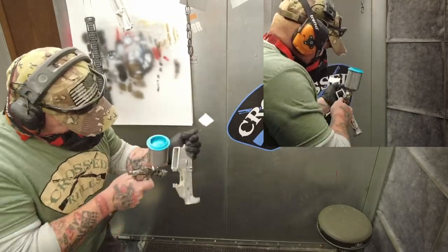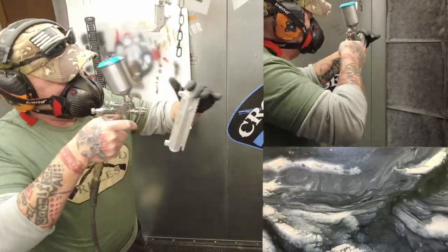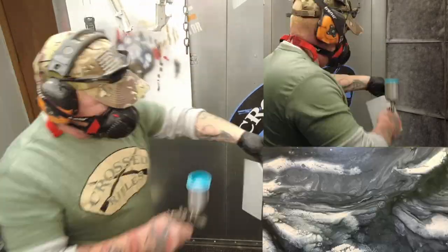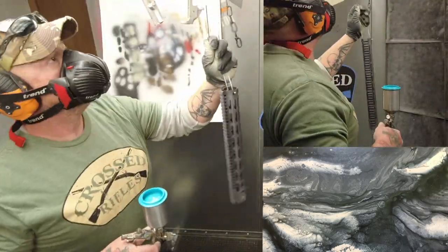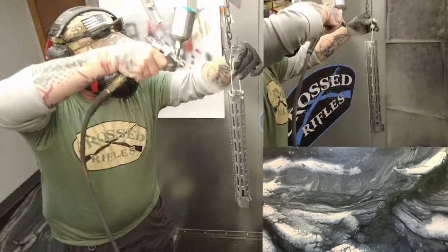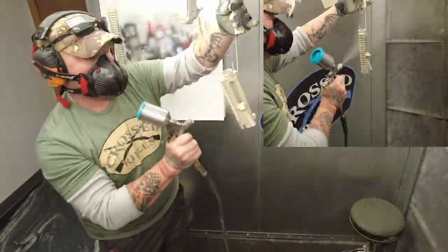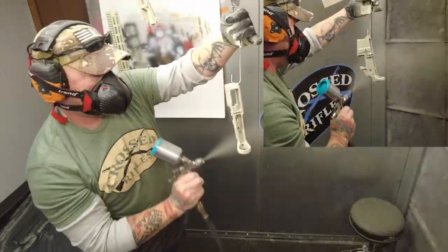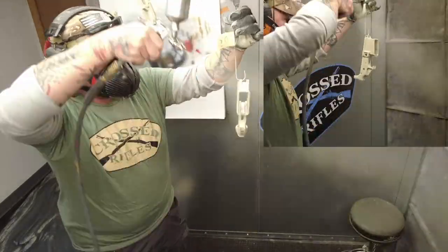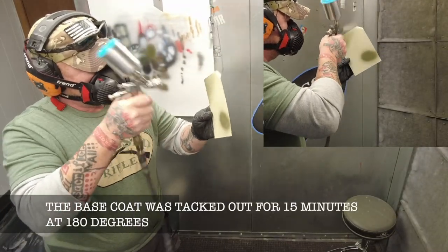So this project started off with a customer that came in and wanted an AR that looked like our floor. We have epoxy floors with these swirls in them in our showroom and that's what he was going for. Of course I said sure, we can do that, and at the time had no idea how I was going to accomplish this task, but I had done some spray paint techniques that turned out kind of similar before, so I thought I'd give it a shot.